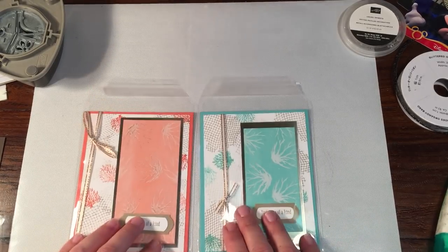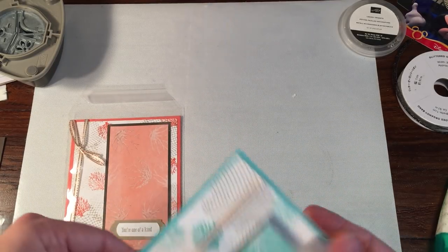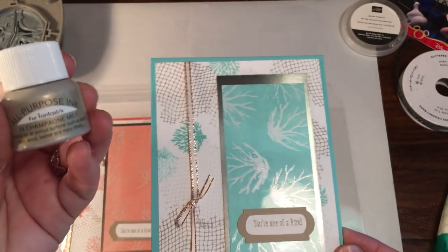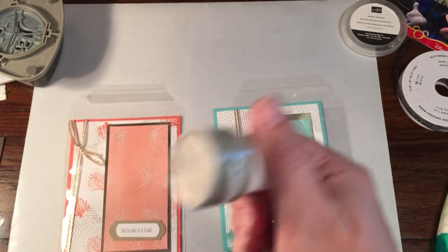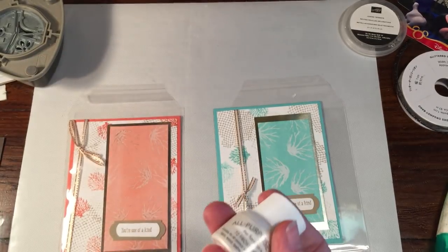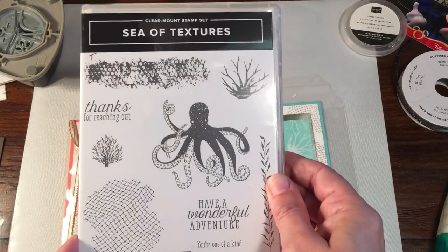Hey everybody, Rachel here from RachelTheStamper.com and today I'm going to show you how to make this gorgeous card. I actually got this idea from Dawn Griffith. She did a different card with this and what we're going to be doing today is using an emboss resist technique using the champagne mist shimmer paint. We're also going to use the sea of texture stamp set.